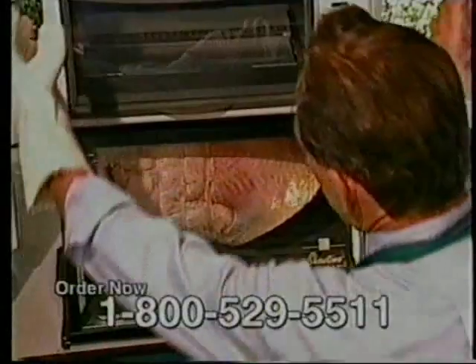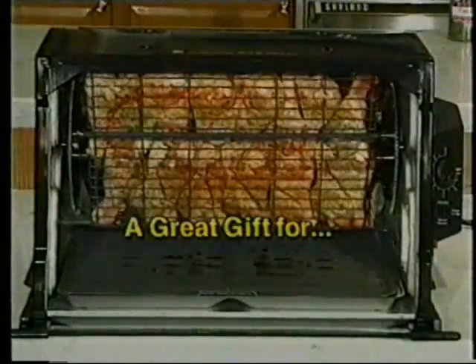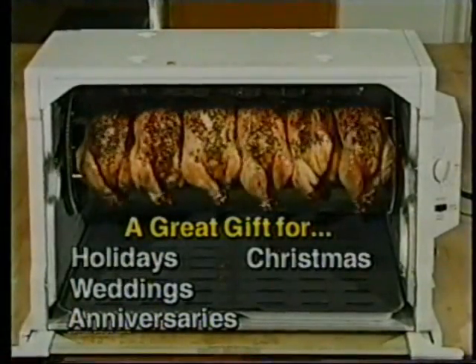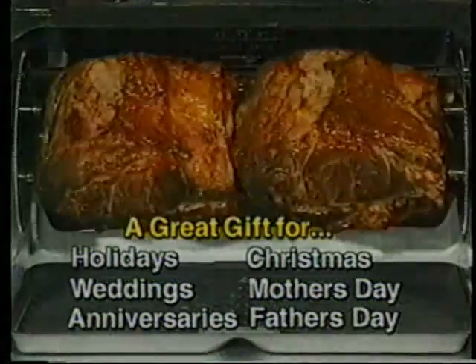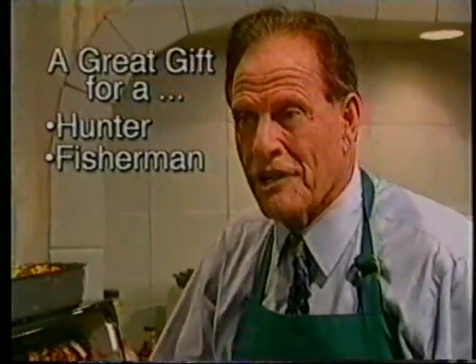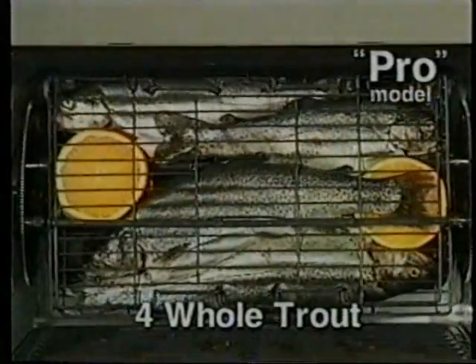Especially the largest machine — our professional model — is no bigger left to right than about the size of a toaster oven. So many people buy these as gifts: holiday gifts, weddings, anniversaries, Christmas time, Mother's Day and Father's Day. You're giving the gift of health. And of course, if you're a hunter, fisherman, backpacker, or camper — I'm a fisherman — I use it for doing my fish.